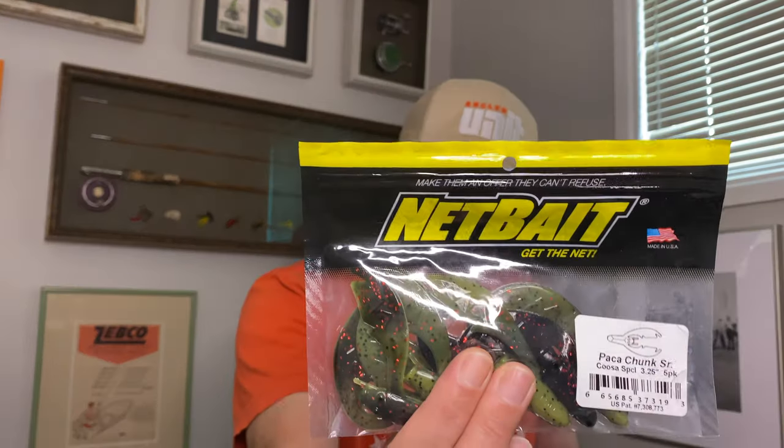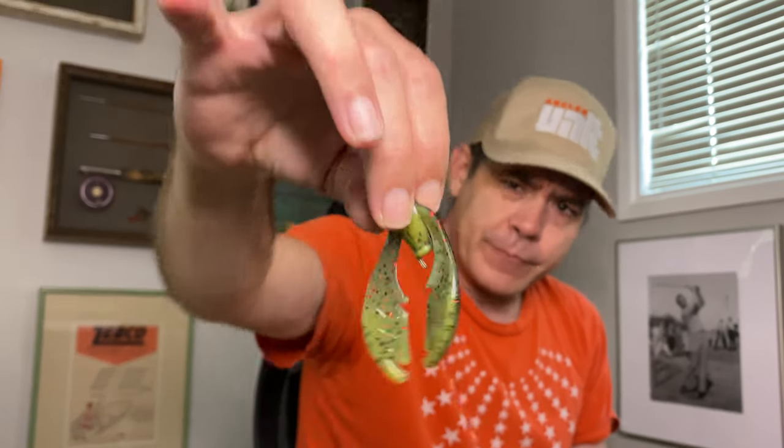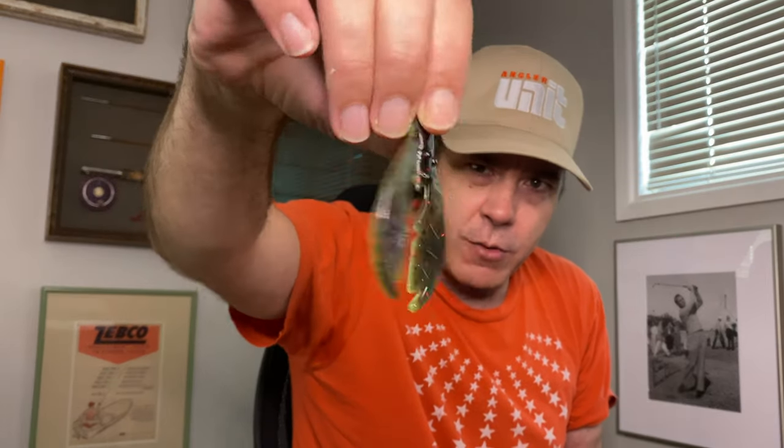Next up, jig trailers. I go through a lot of them. This is the Net Bait Pocket Chunk in the Senior size — I don't like any of the other sizes. This is the Kusa Special, which I'm a big fan of. Net Bait is a stinky bait. It's like super black — probably a black smoke — with red flake, which is clutch in my parts, and then the bottom is a really light watermelon.